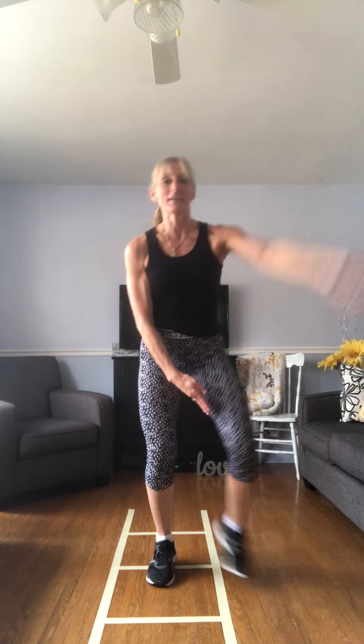Before we get started, I want to share a quote that a good friend of mine, Brad — my coach — sent me today. He said, 'Life is not about waiting for the storm to pass; it's about learning how to dance in the rain.' I thought it was appropriate for times like this. So let's get through this together, guys. Here we go — feet a little bit wide, let's start.